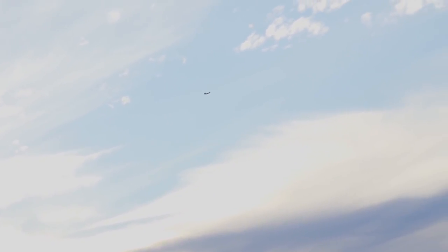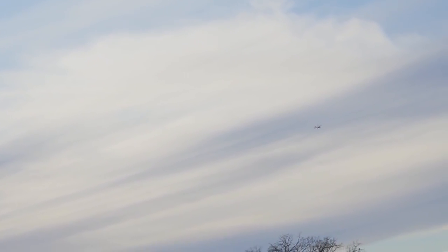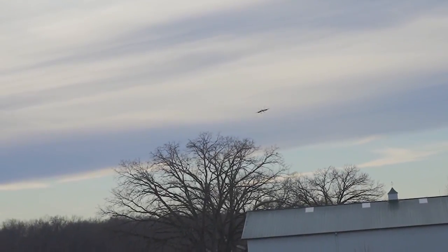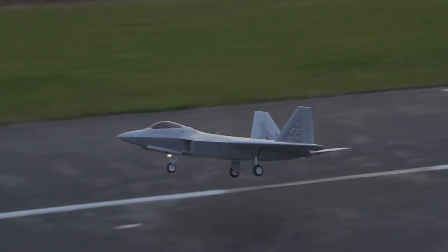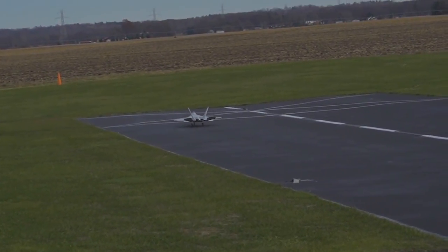I'm going to roll in some flaps and see what I get. Full flaps gives it some down elevator, which I expected. I'm going to drop the gear — my timer is going off. Wow, what a floater. I've got a lot of flap in. Oh my goodness!